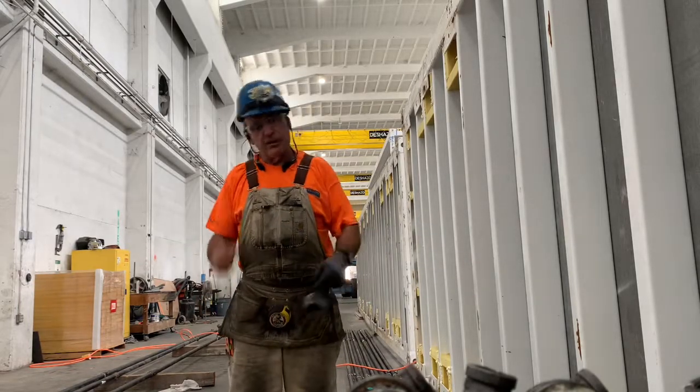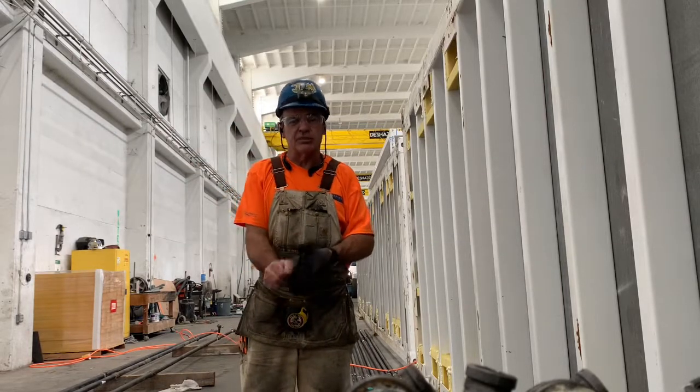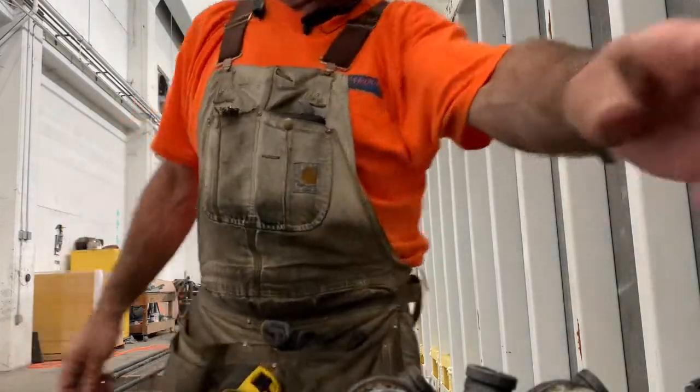Good howdy ho, good neighbor. Today I'm still prefabbing lines — that's right, I've been prefabbing lines for the last few days. Let me pick you up and show you exactly what I'm doing. You can see all these lines on the ground are prefab, and that's how I've been doing it.